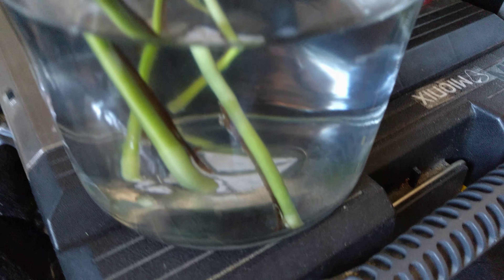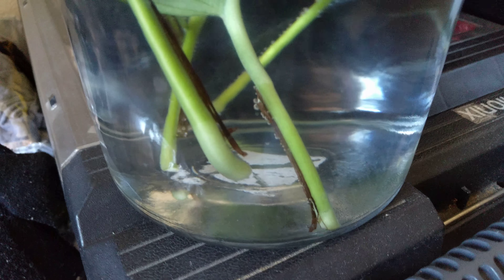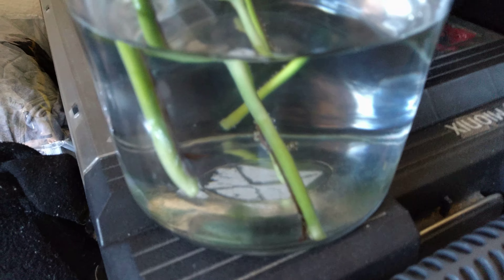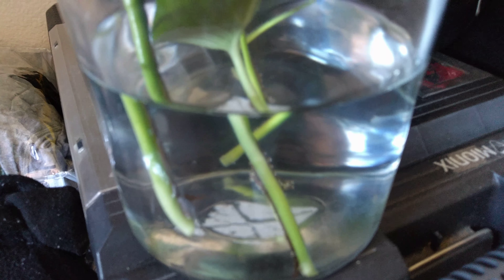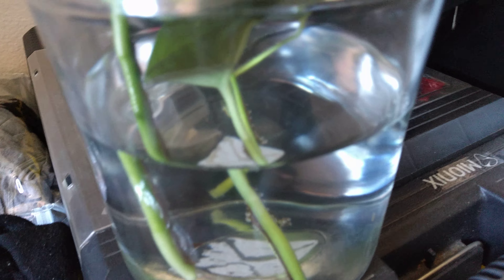Once you see some roots sprouting out, go ahead and get your pot ready with potting soil and perlite, then transplant each one into a good size container. All right, till next time, peace.